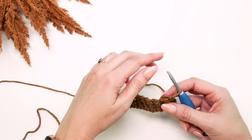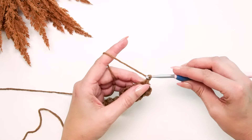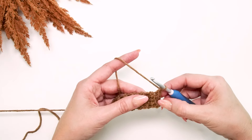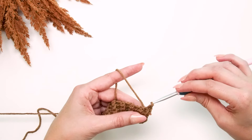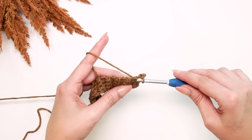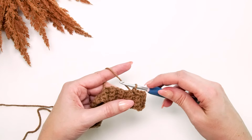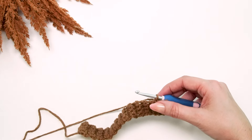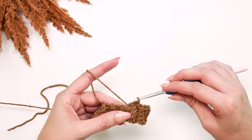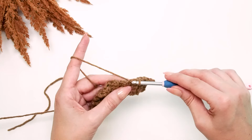Chain one — that does not count as a stitch — and along each side of this ribbing we are going to slip stitch, doing 26 stitches across: one slip stitch per row. This is going to make this edge really nice when we start working the sleeve from it, so simply slip stitch one stitch per row — 26 stitches for the one-year-old size across this cuff ribbing.